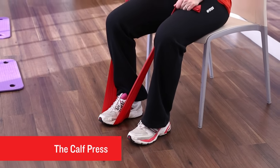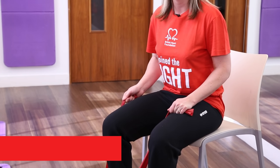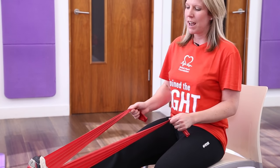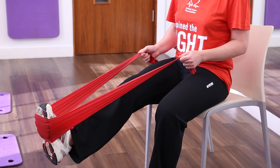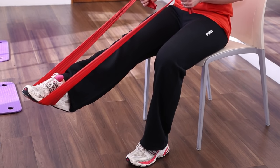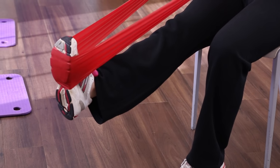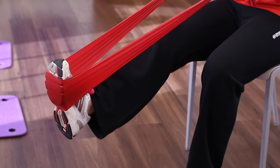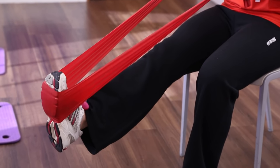This exercise is called the calf press and works the muscles at the back of your lower leg. Start by extending your leg out straight in front of you. Remember to keep your knee slightly bent. Begin the exercise by pointing your toe towards the floor and returning it back up towards the ceiling. Point your toe towards the floor and then back up to the ceiling.